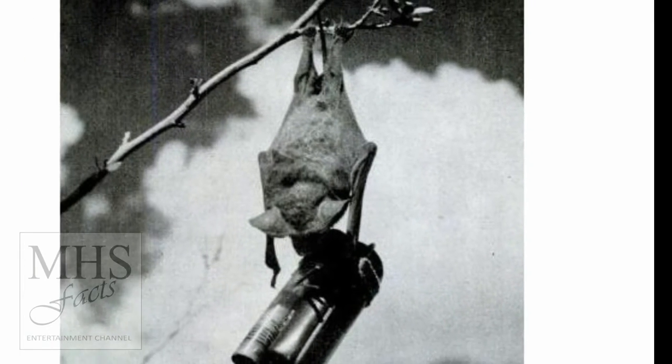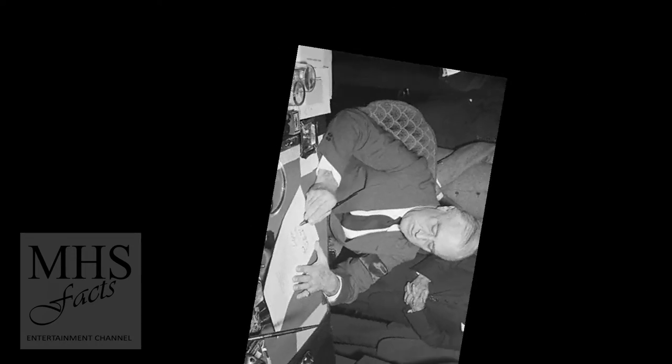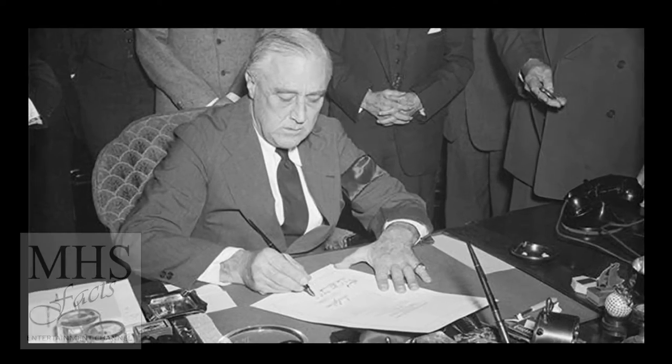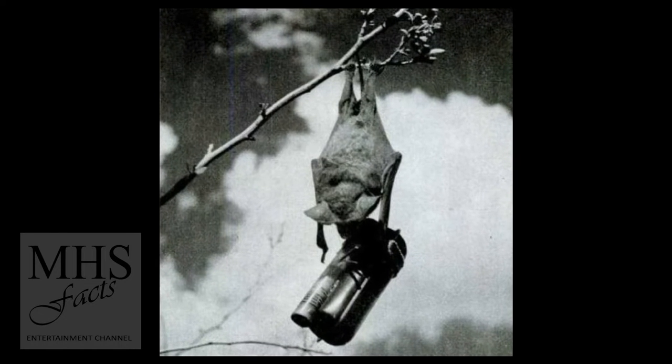The plan was relatively straightforward: strap small incendiary bombs with timers to bats and release them above Japanese cities. The bats would roost inside buildings and homes, allowing the small bombs to do maximum damage.